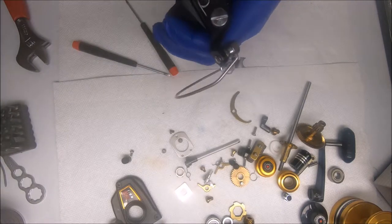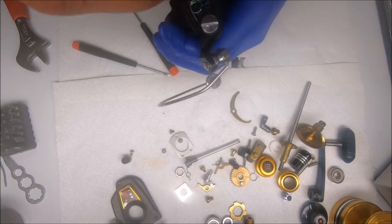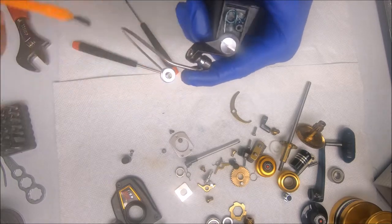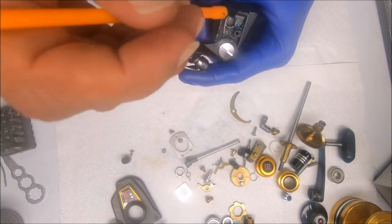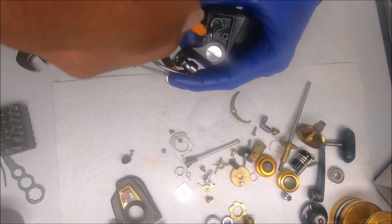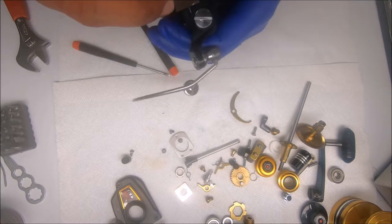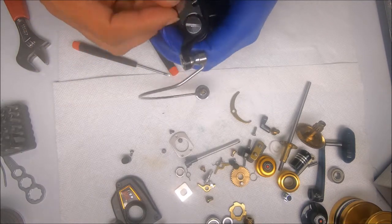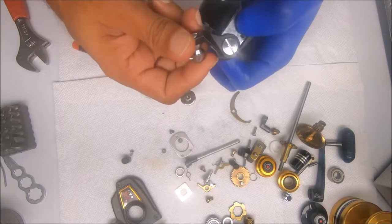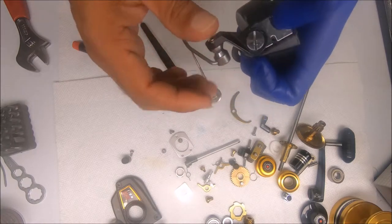Next I'll grease the bail spring, then flex it down to get all the way to the top and into the little edges at the bottom. Now we can put on the cover. To put the cover on and make sure it's flush, I move the bail arm down until it's set in place, then let it go and stick the screw in there.